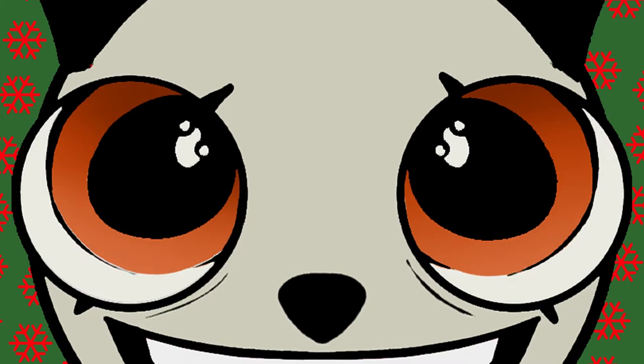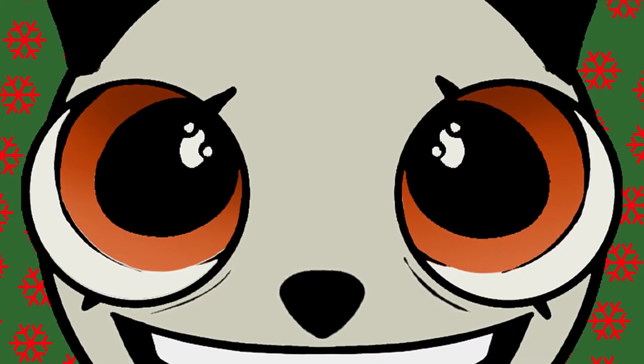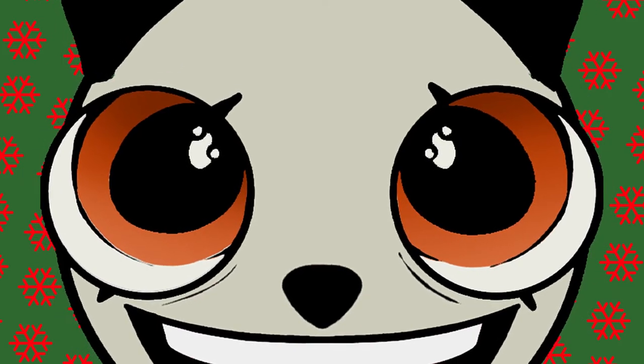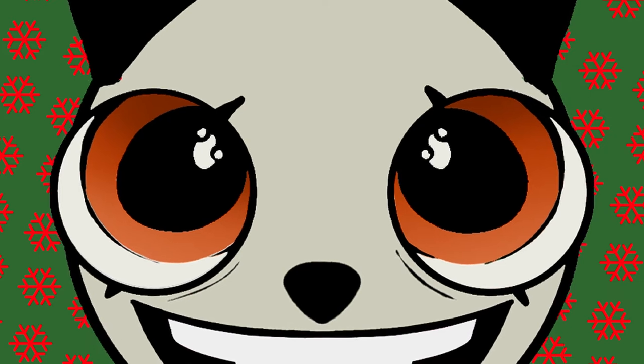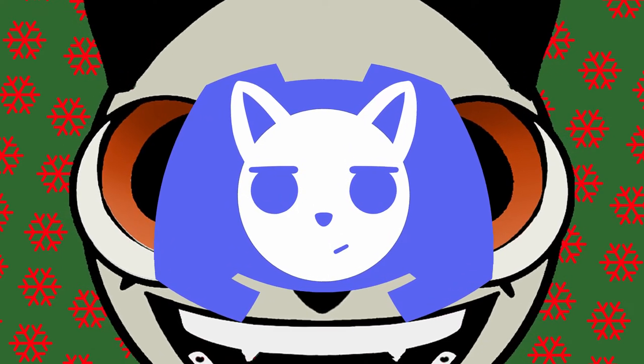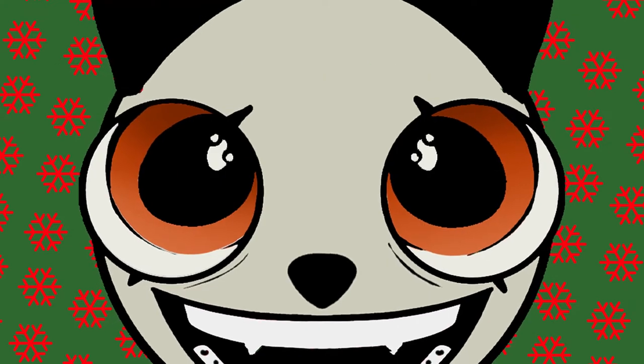Happy Christmas time and welcome to the first ArtVent calendar. Not only do we start to draw, but we can now share our stuff. Because if you're seeing this, the community Discord is online and ready for you to join. I'll have it linked in the description or on the channel page.